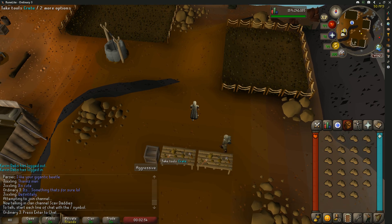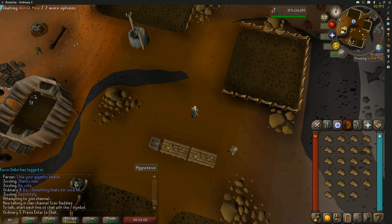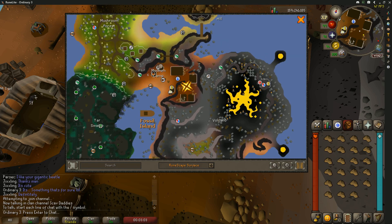Fossil Island is much easier because there is a fossil storage right there and a bank right here in this tent. The spot is just east of the museum camp, up on this little hill — you can see it on your minimap.